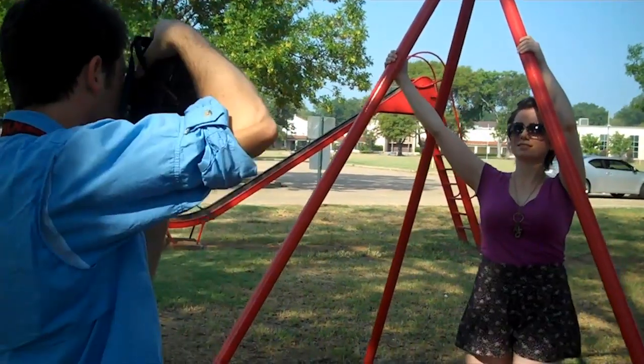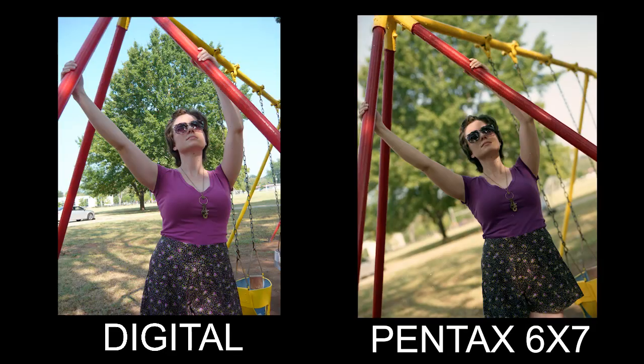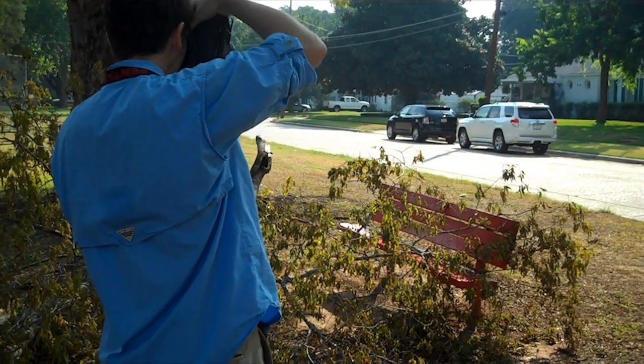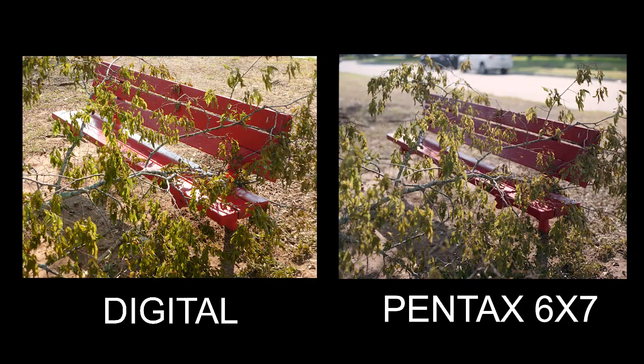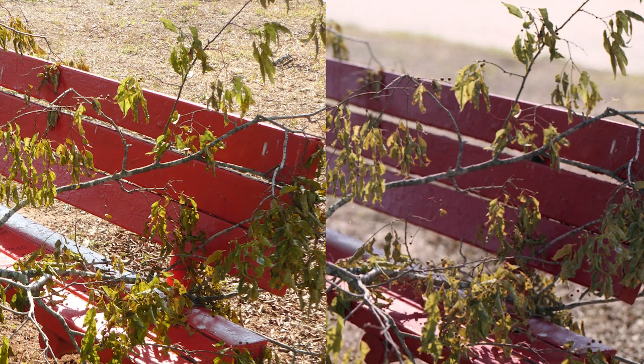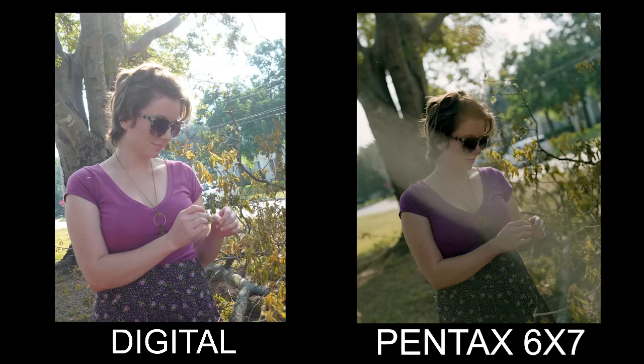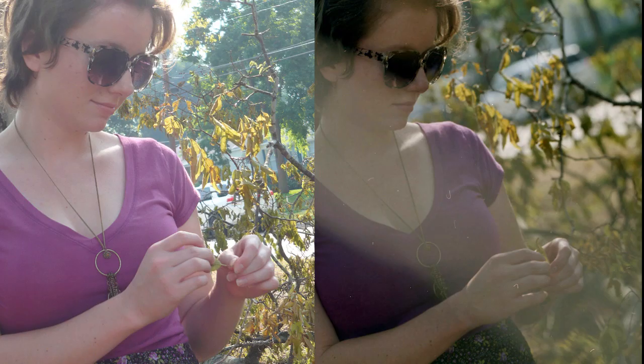Rumor has it that this camera isn't very good for handheld work from some of the blogs I've read online, but my general impression is that it's actually very good for handheld work, and I would completely disagree. I find it to be a great crossover from 35mm. Sure, it's got that 5-plus pound weight and the mirror slap is really heavy, but with a real steady hand, you can still get good images.